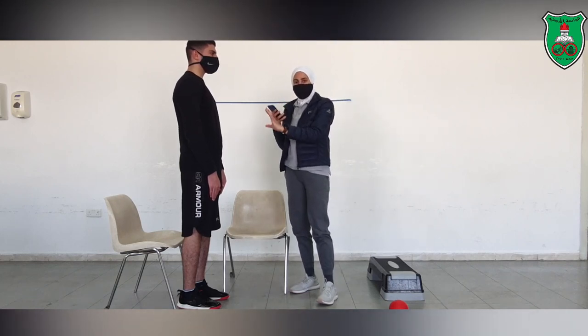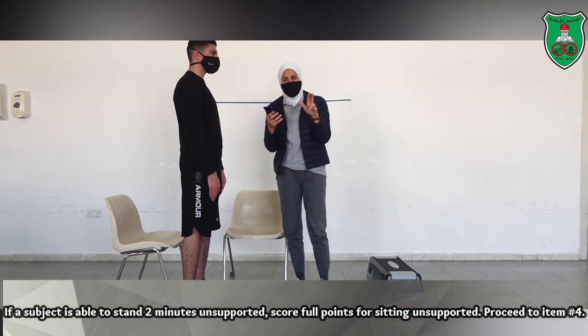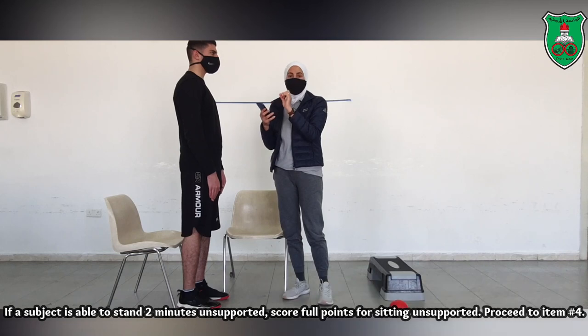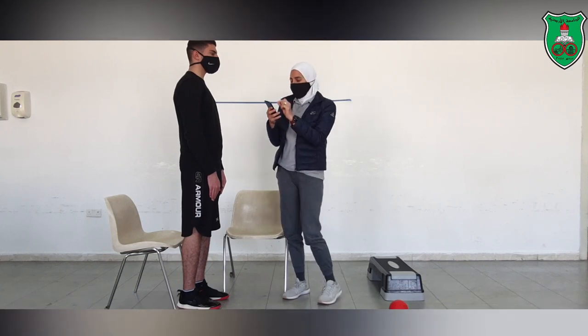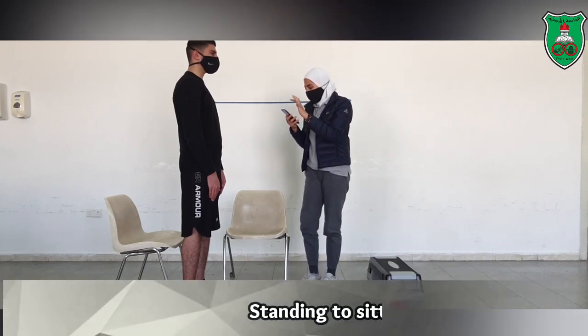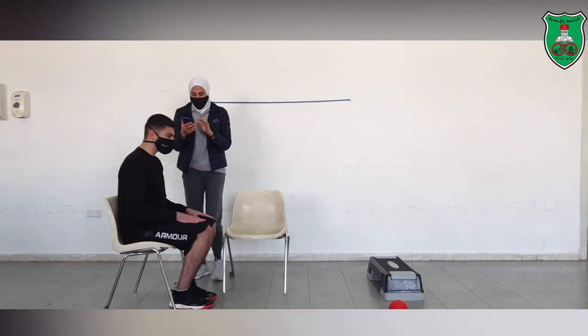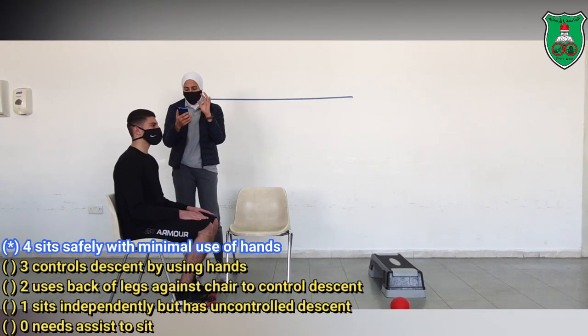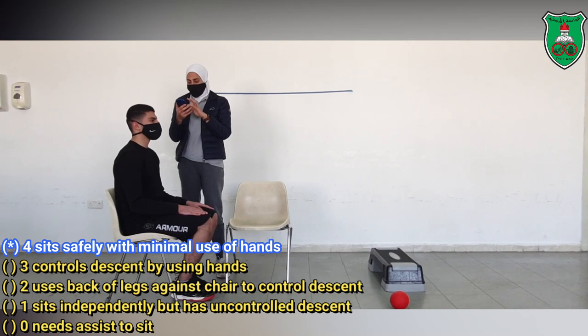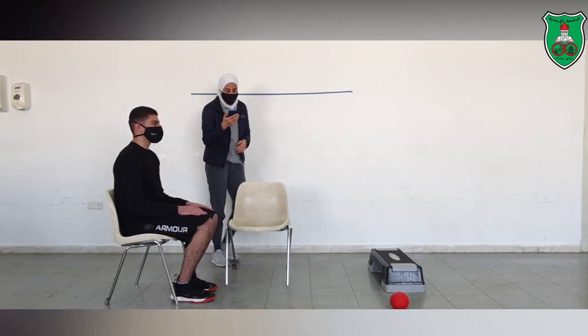Because he was able to stand unsupported, we will skip the third category, which is sitting with the back unsupported. He will then skip to item number 4, which is standing to sitting. I will ask him to sit down now. As you can see, he was able to sit down without using any support, without using his arms, and that is why he will score 4.